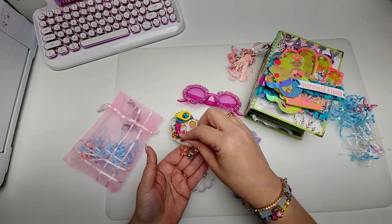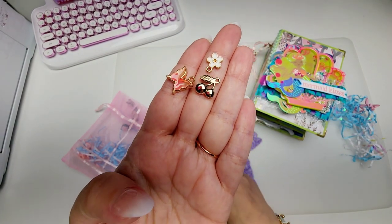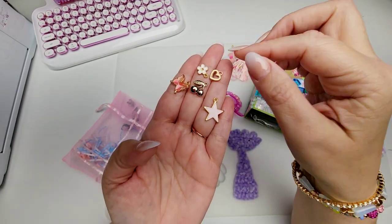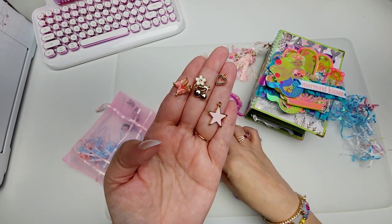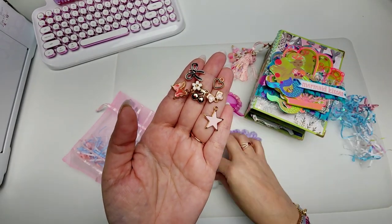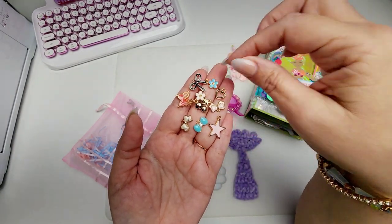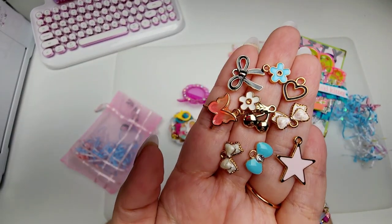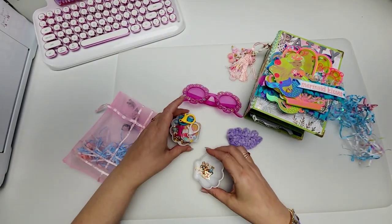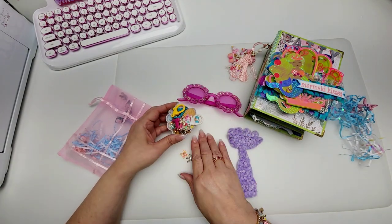And we've got little dainty baby ones — oh, look at that little cherry. So cute. We've got little dainty baby ones here. A little star. This little heart — it's got little black enamel on it. A little bow. Oh, lots of goodies. Lots of little bows. Look at that. So good. That little cherry is so cute. Cuteness. Thank you, thank you. Happy birthday to me for sure.